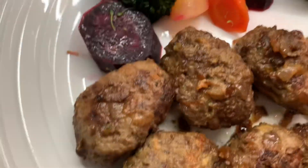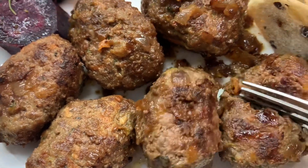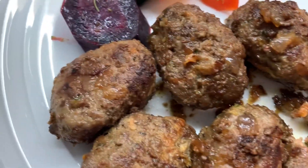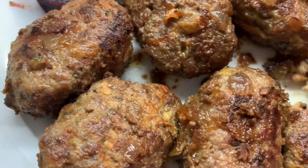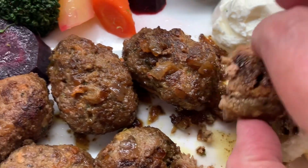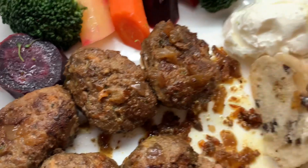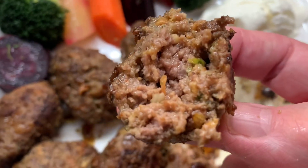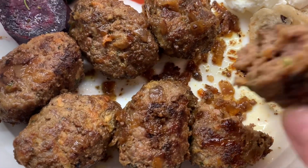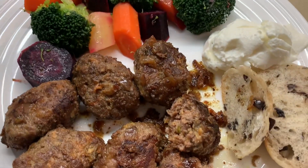Let's see how they are inside. Oh yeah, look at that! Dip it in with the sautéed onions — look at that, delicious! So enjoy. Always eat in good health. Don't forget to subscribe, and God bless.